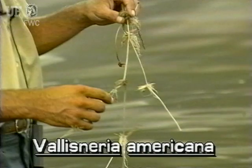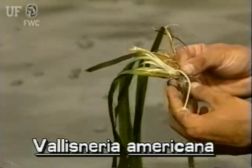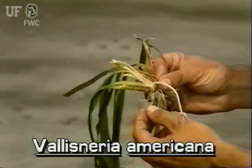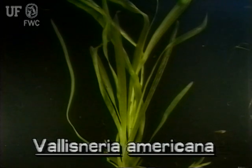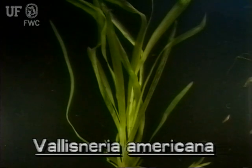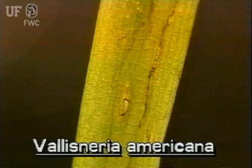This perennial grows from underground runners. Tapegrass leaves arise in clusters from their roots. They are about an inch wide and can be several feet long, although there can be much variation in width and length. They have definite raised veins with some cross veins. The leaves have rounded tips.